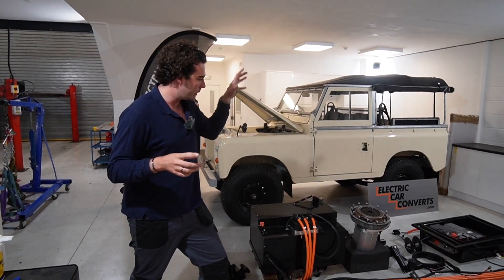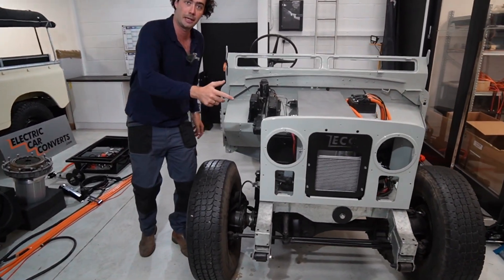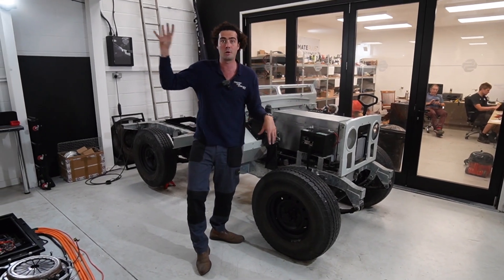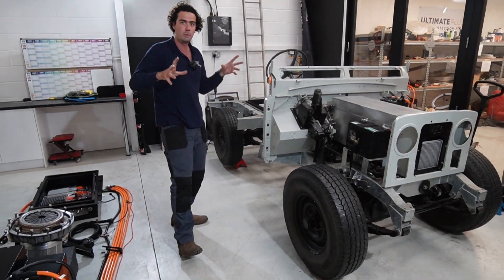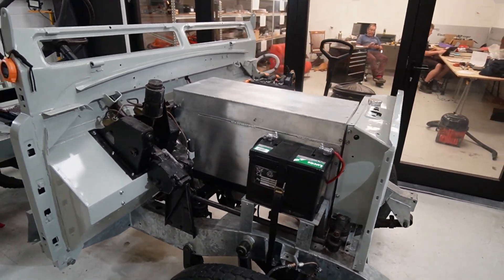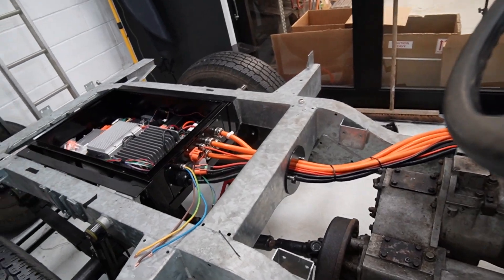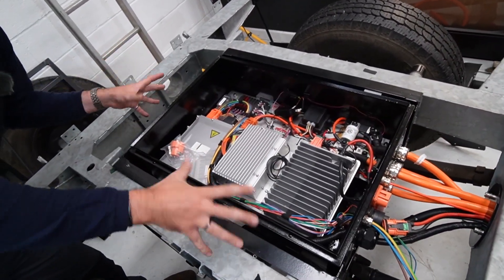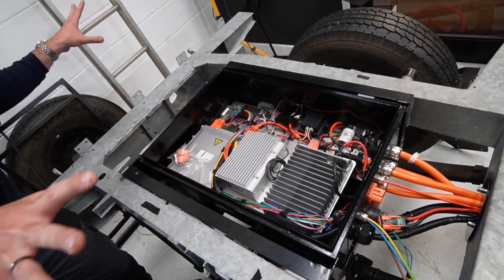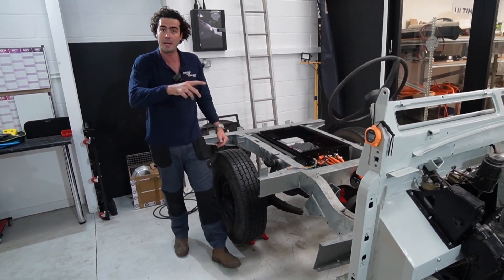You guys thought we were just going to have a video of a kit and an empty car, but I've got a bit of a surprise — the full rolling chassis. If you want to see this thing in the flesh, it's going to Goodwood Revival on the 8th, 9th and 10th of September, where this will be on our stand along with the kit and that car. You can see the battery box in the front, all the HV cables and how they go down through the car, all the cable management parts, and how the control box sits in the back underneath the floor between the chassis.